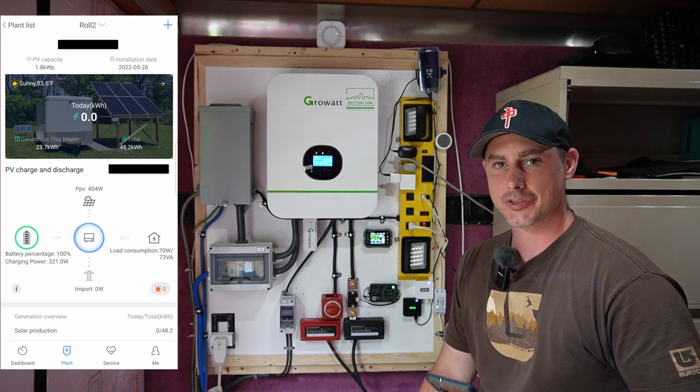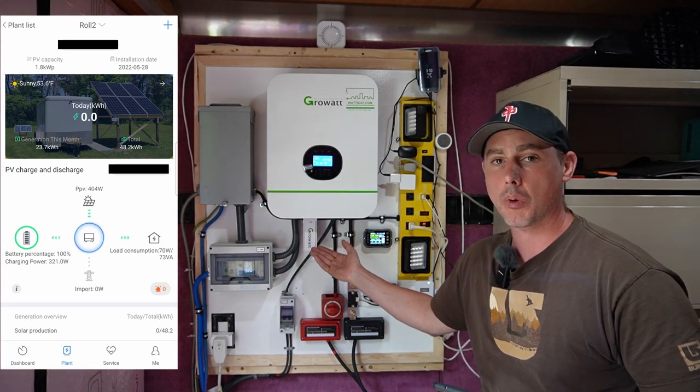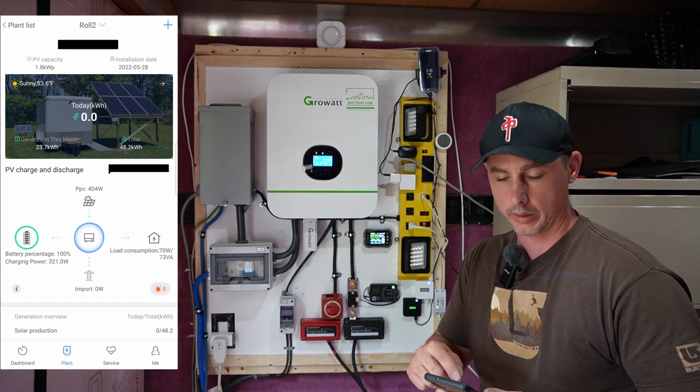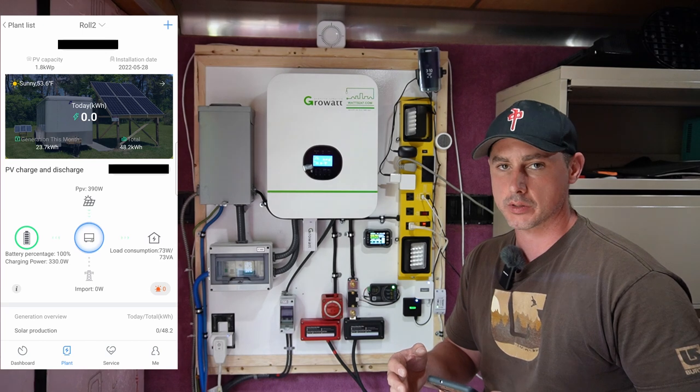I have this trailer hooked up to the Wi-Fi and my Growatt inverter hooked up to the Wi-Fi as well, so I can remotely see what is going on with my array and what is going on with my power consumption.